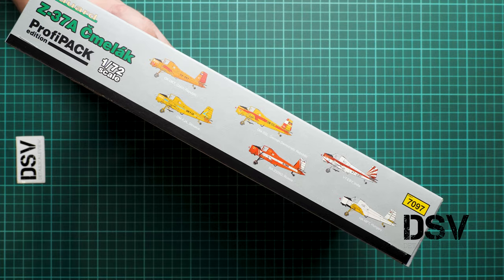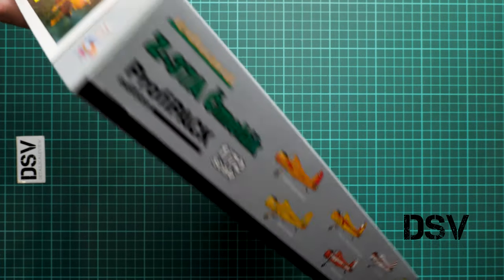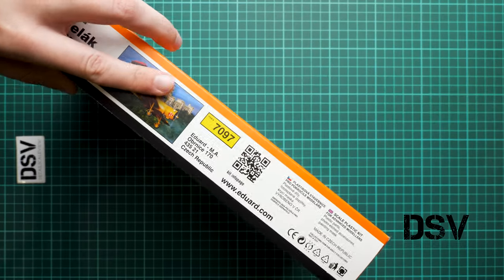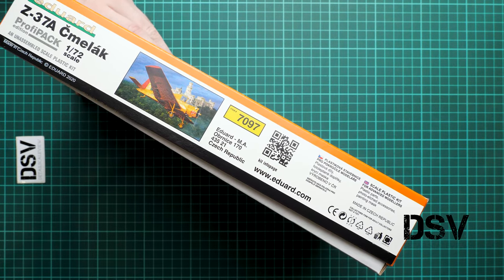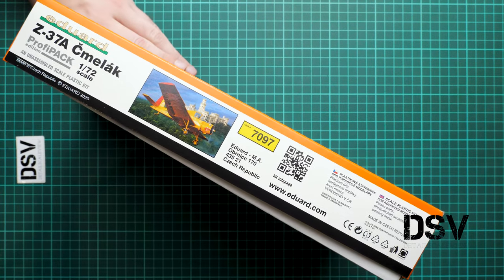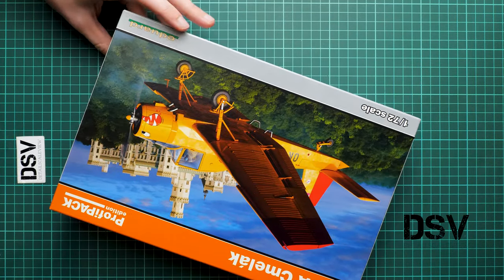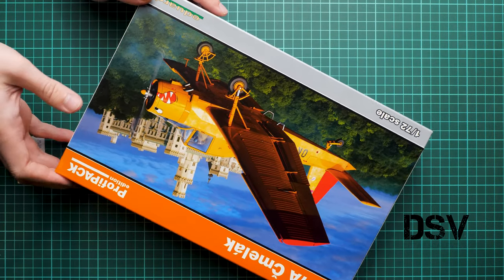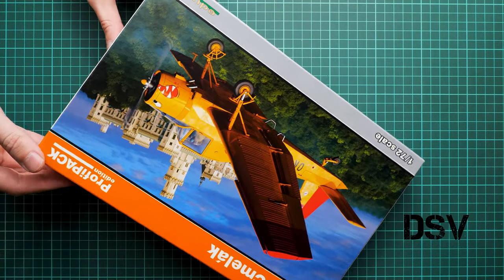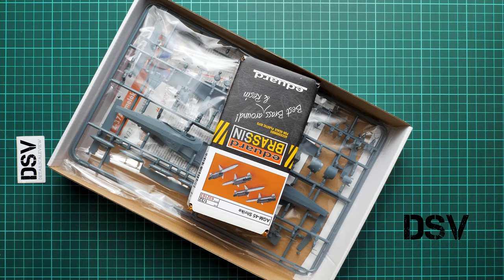On the side we have all six markings which are included in this kit — three yellow aircraft and also several various color schemes. On the opposite side we have the kit number, QR code, and also the website where you can find the digital version of the assembly manual. I really recommend downloading it because it's usually more handy to use, especially if you have a display in front of you. This is a top-opening box, and here is what we have inside.